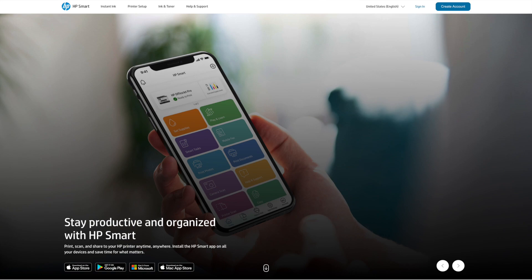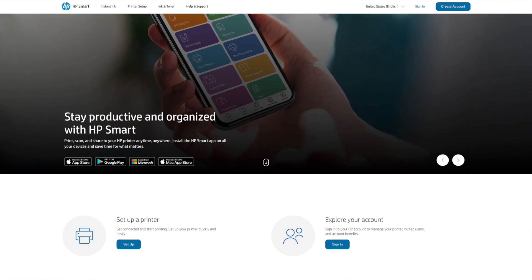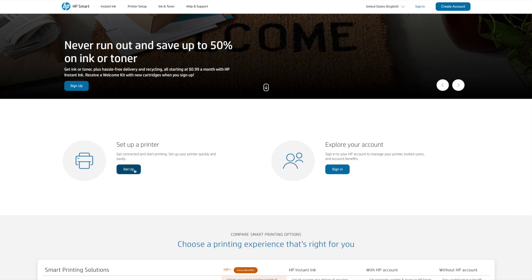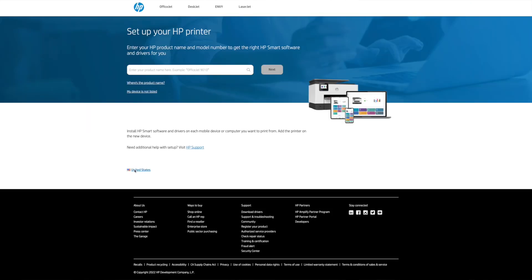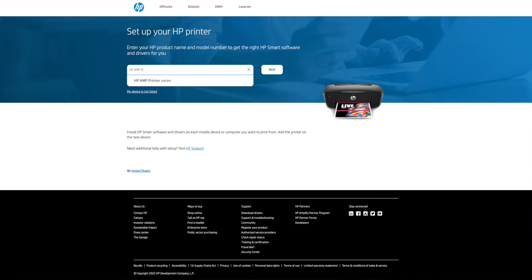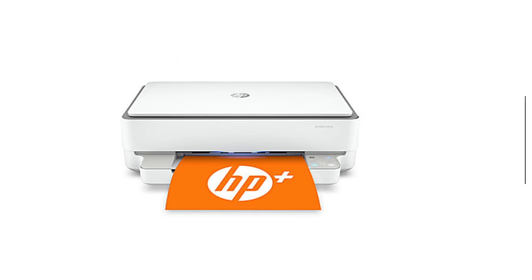Since the implementation of HP Smart, things have gotten a little more complex in terms of setting up your printer. When you first got your printer home before HP Smart came along, you would typically just set up through Wi-Fi and download your drivers. But nowadays HP makes a model-specific driver that's nearly impossible to download from HP's website unless you use the universal driver.